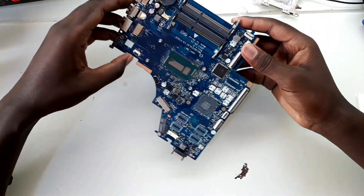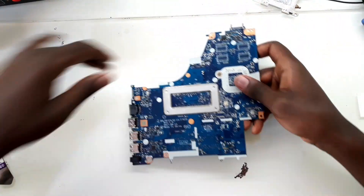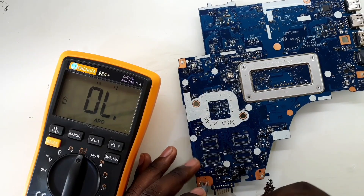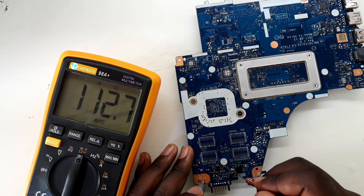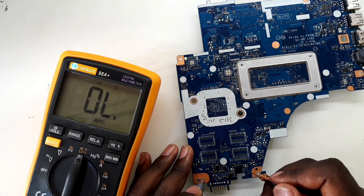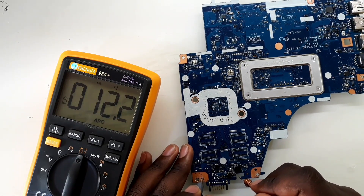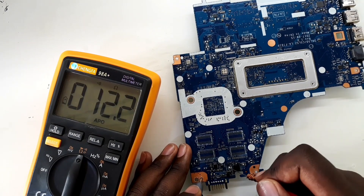Alright, now this one is clean. So I'm going to take my multimeter and try to measure for a short circuit. When I measure here — yeah, now after the second MOSFET there is a short.